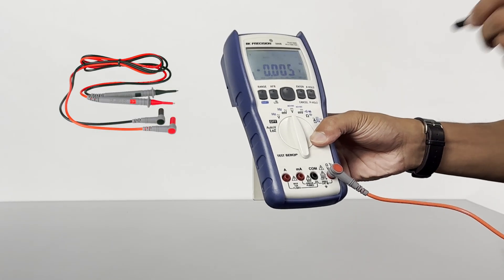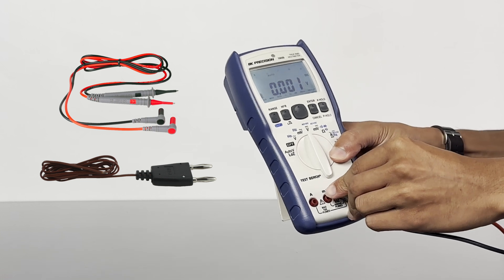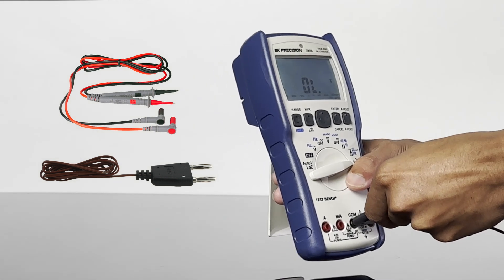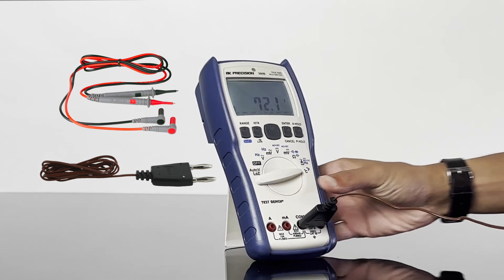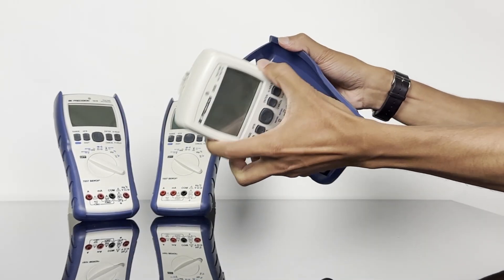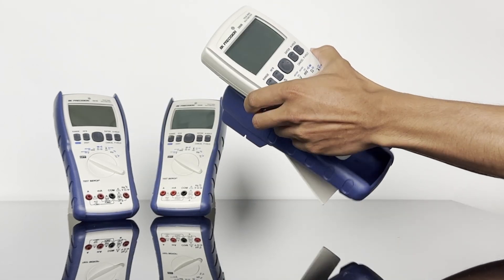Included test leads and a K-type thermocouple for temperature measurements fit snugly into the standard 4mm banana plug input terminals. The removable protective case provides a secure grip with a built-in stand.